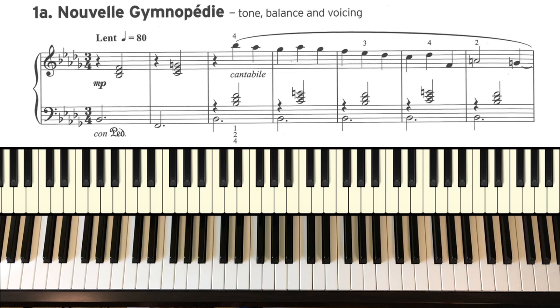1A: Nouvelle Gymnopédie is obviously inspired by Eric Satie, and one of his gymnopedies is in the alternative list. In this piece I'm thinking of keeping that left hand tucked away, those two chords nice and absolutely together. I'm enjoying the dissonances along the way, and those thirds in the right hand — being careful to keep them absolutely together — and a beautiful legato right hand.